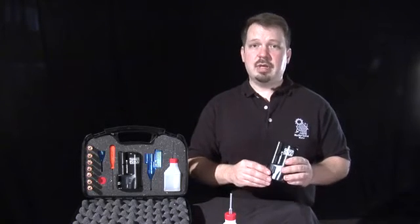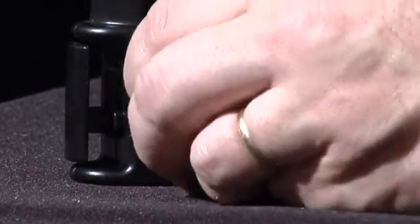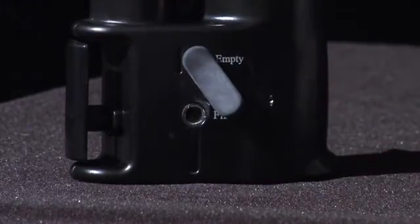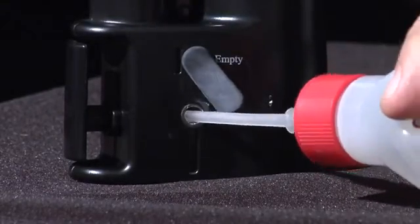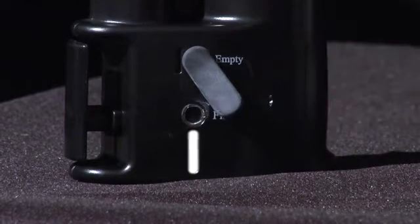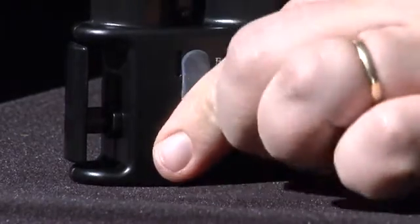The next thing you do is fill the Smoke Pencil Pro with fluid. You would take the fill tank and take the cover off of the tank, and then use the Smoke Pencil fluid to fill that tank up. Once you have the tank filled up, you'll be able to see in the little viewing window here how much fluid you have in it. Once filled up, you just replace the little cover.